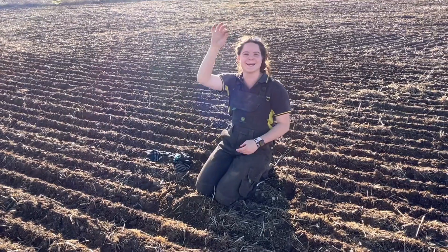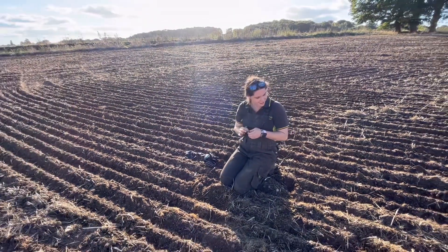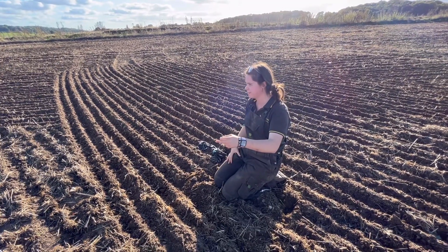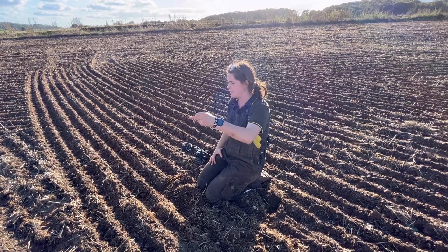I found a bean! Yes. So this must be the beans here. And peas — beans, peas. So I can identify them alternating.